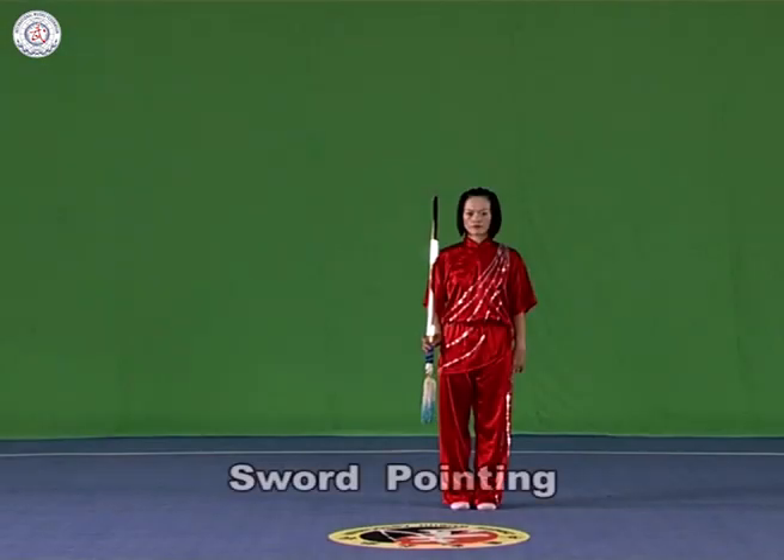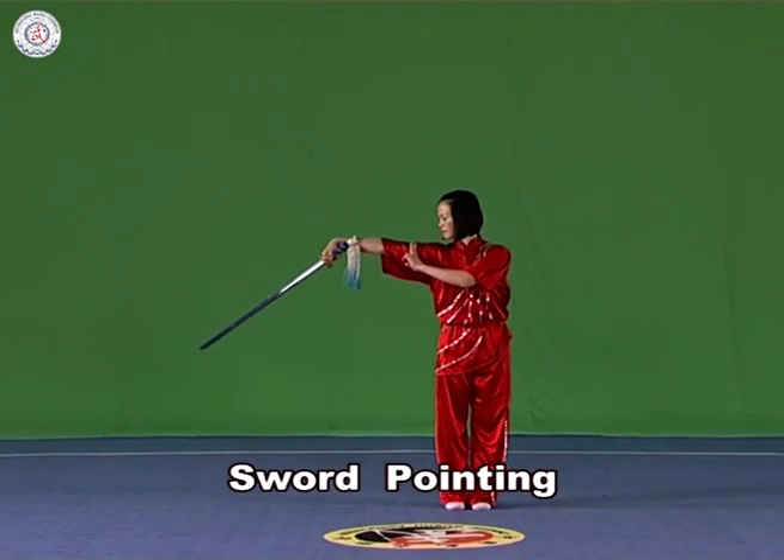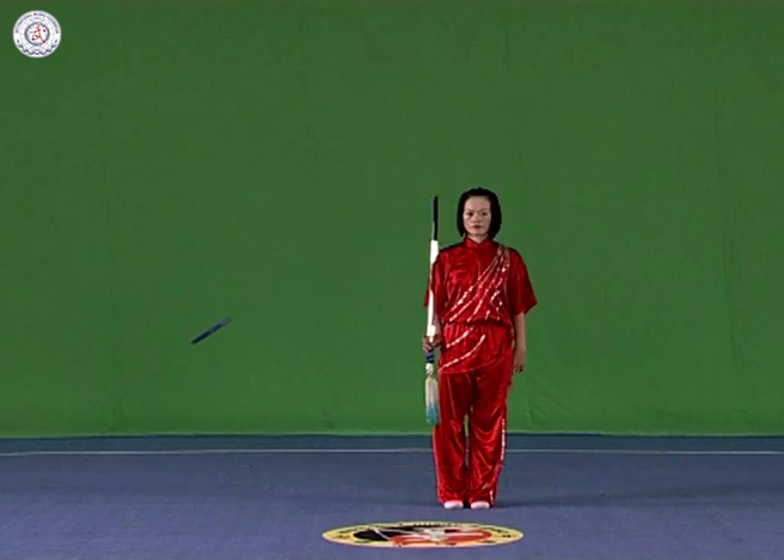Sword pointing. Hold the sword in the right hand with it upstanding. Raise the wrist and make the point of the blade vigorously downwards, with the strength extending to the point and the arm straightened.